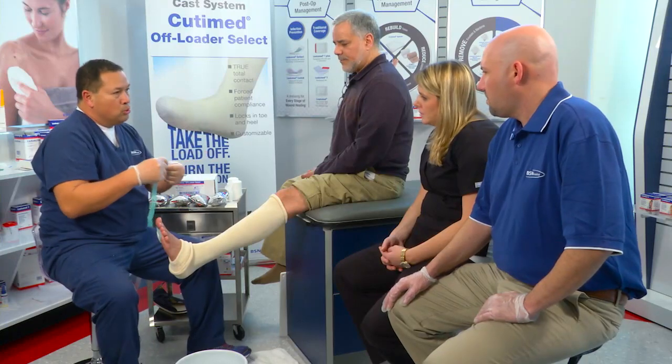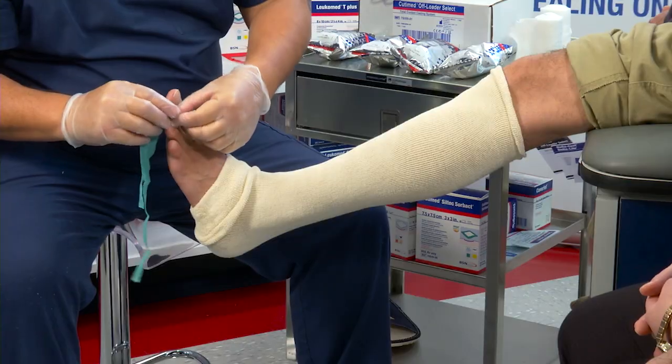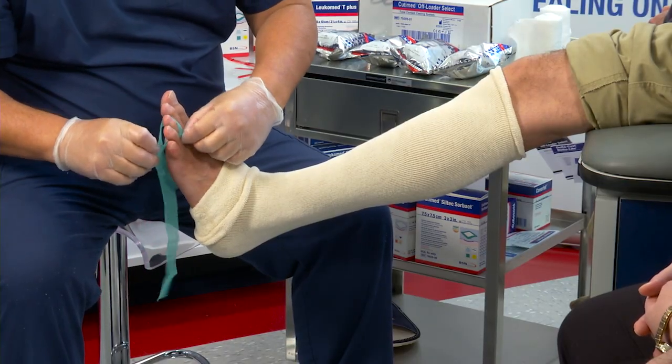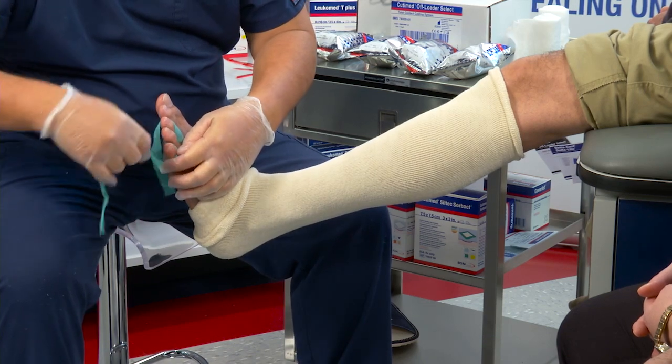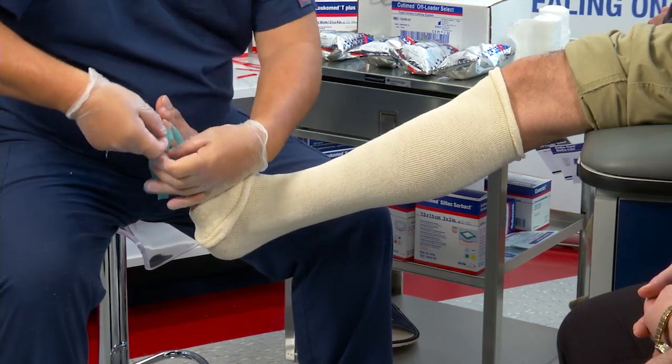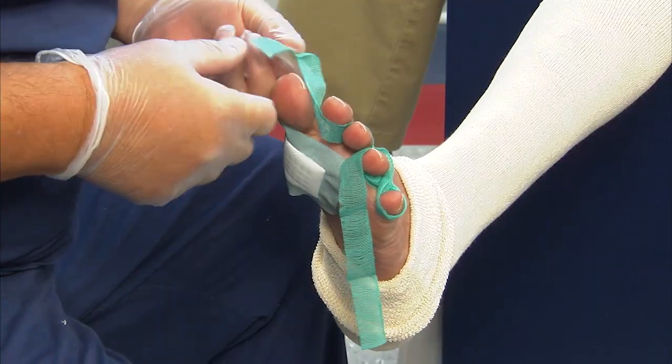Now I'm going to use some Soarback ribbon. Because he has tinea, what I like to do is just weave this in between his toes, between the digits. This will absorb some of the tinea and also keeps it from being skin-on-skin contact to reduce that risk of maceration.